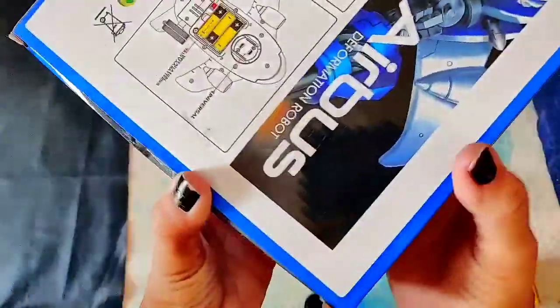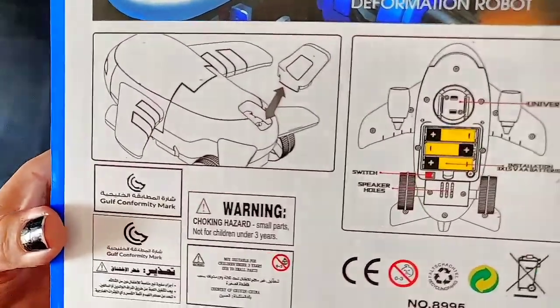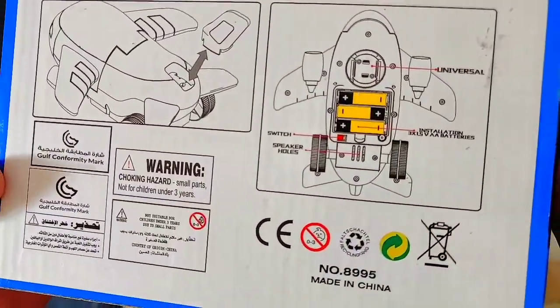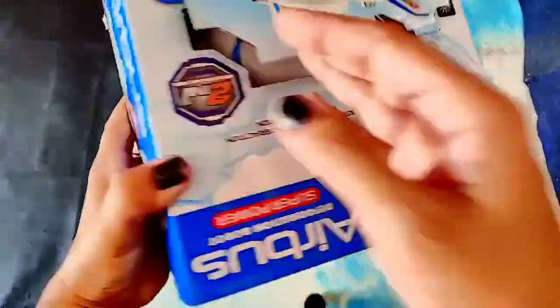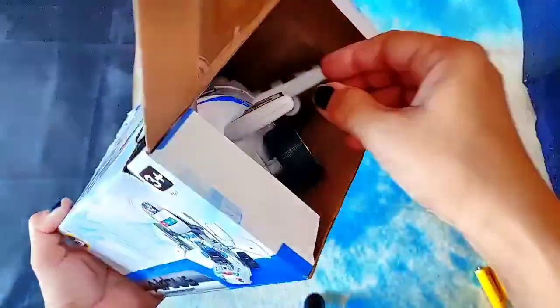It's a battery-operated toy basically, and here are the features which are written on it. The batteries go in here. Let's find out — let's unbox it. To unbox this you have to open the box and you will find two things inside.